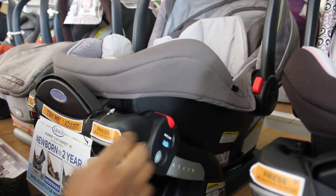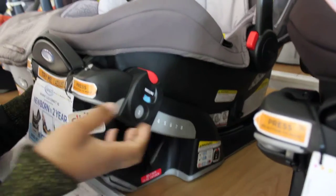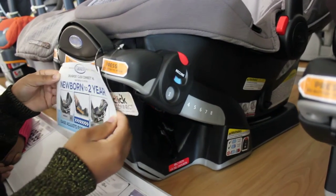I just wanted to give a little bit of a demonstration of this — the Graco Snug Right Click Connect 40.